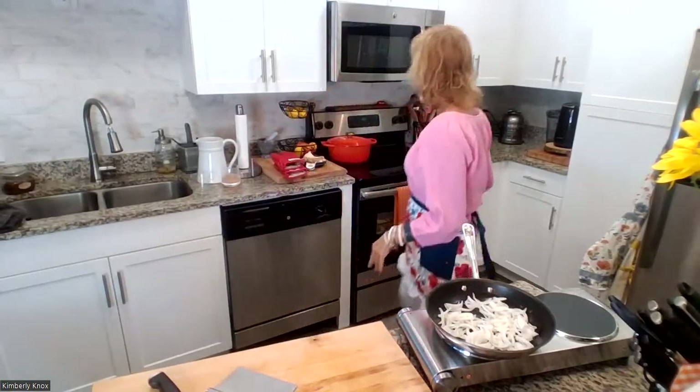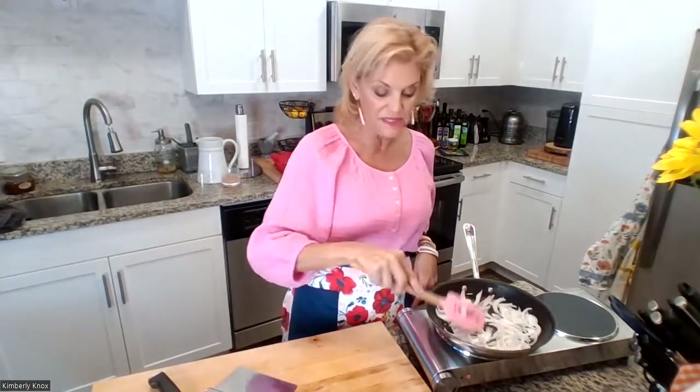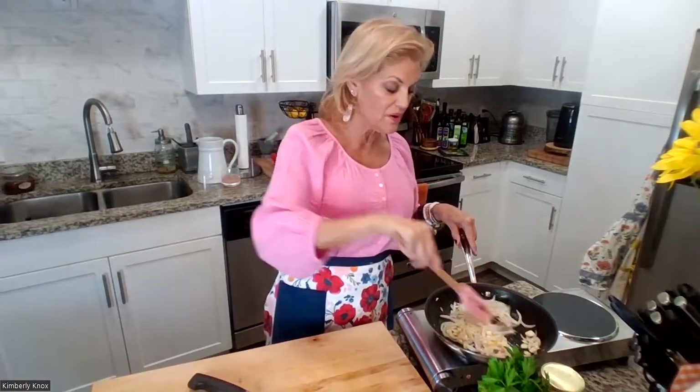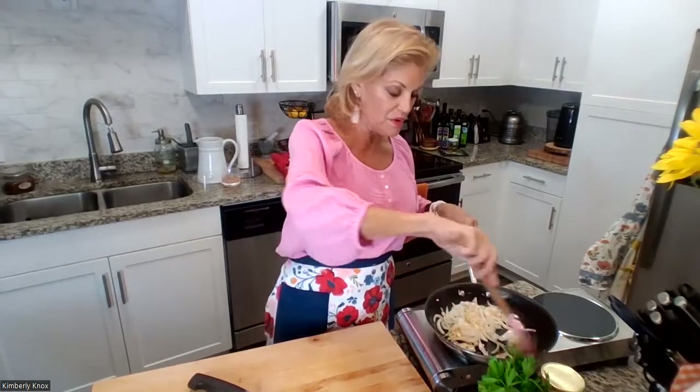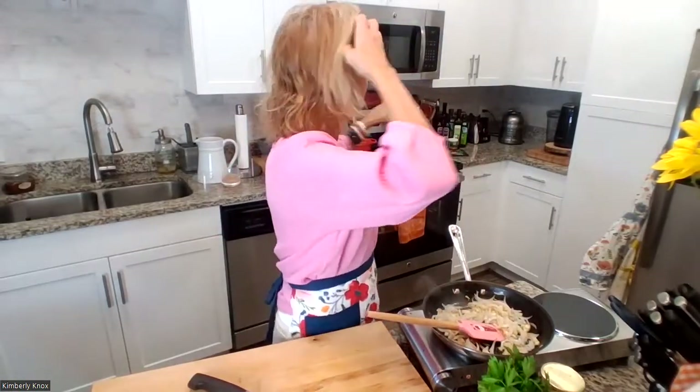We're just going to let these onions get translucent and fragrant for about three minutes, then add the garlic — and that'll be ready to toss in the squash. That's how quick and amazing this recipe is. The onions are looking great and smelling amazing. Adding in the rough-chopped garlic now. You could also use olive oil at this point, just like I toss steamed veggies in olive oil and garlic as a finisher. About four more minutes left on the squash.